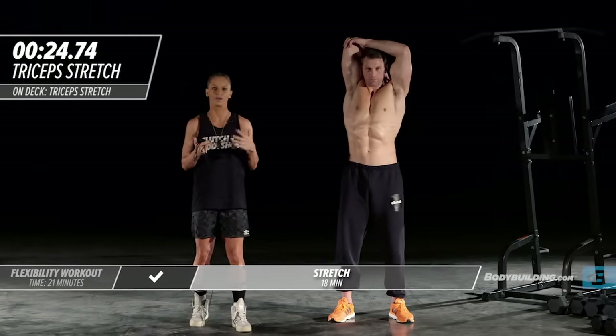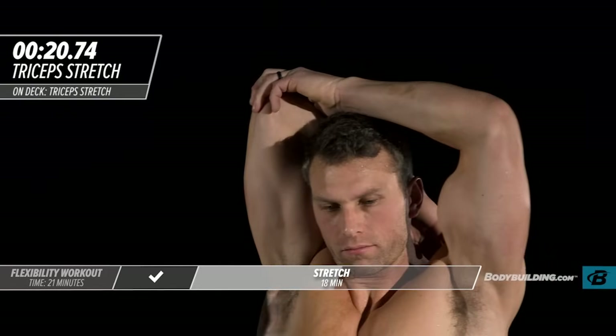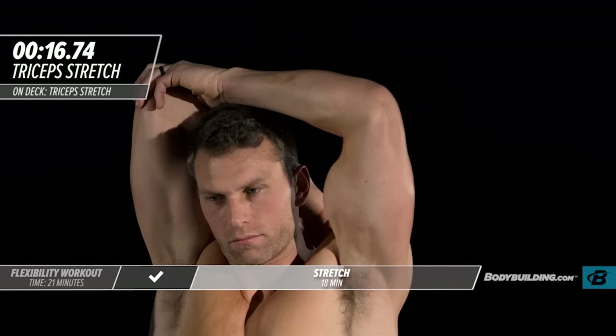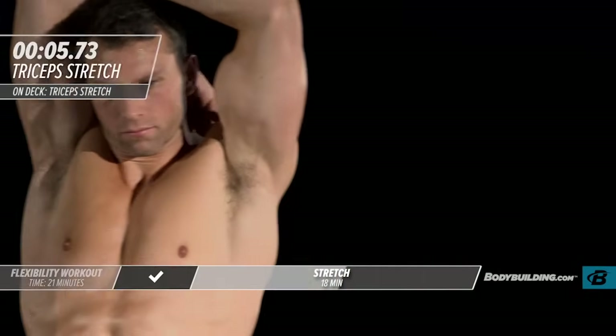During this time period you really want to just be thinking about your intention for what today's workout is going to be. So many times people get to the gym and they've got no intensity — that's because you didn't spend time on the way to the gym committing to being intense once you get there. Take this time and use it to really get your head in the place it needs to be to give a hundred percent.